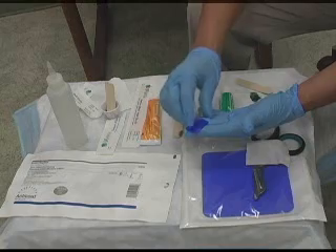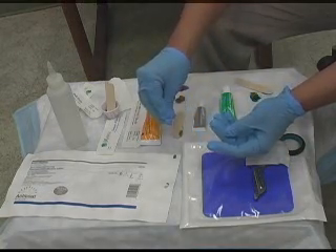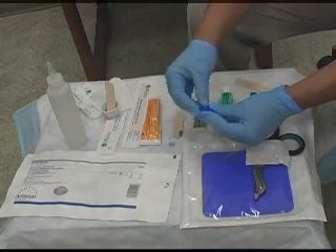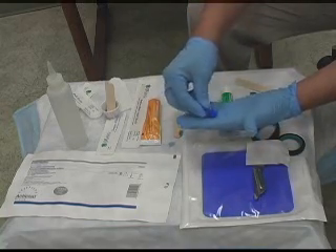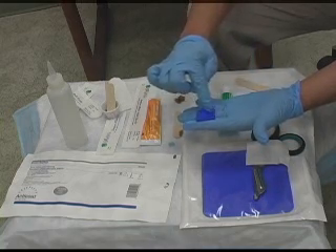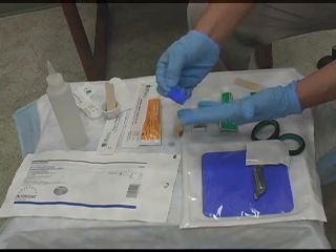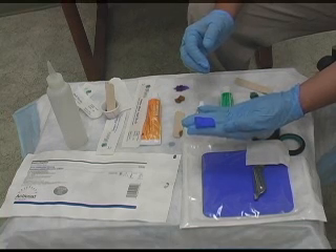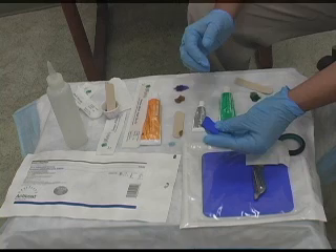Once you soak it down with normal saline, give it about 10 seconds for it to soak through. Then you want to squeeze the excess water out of it. You don't want it too wet, but you don't want it too dry. The way this blue works — as it's drying on the wound bed, it'll start turning white. When you pull it off, you've actually debrided the wound bed. This material has been known to kill, I believe, 98% of bacteria, including MRSA and Pseudomonas.